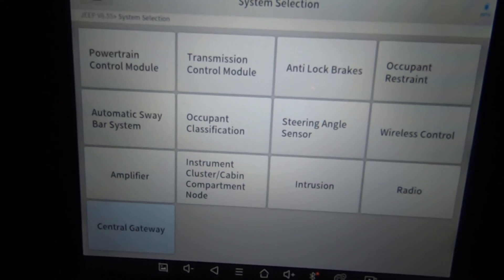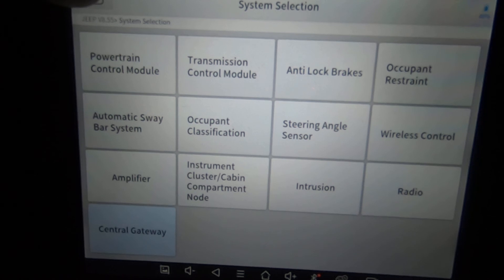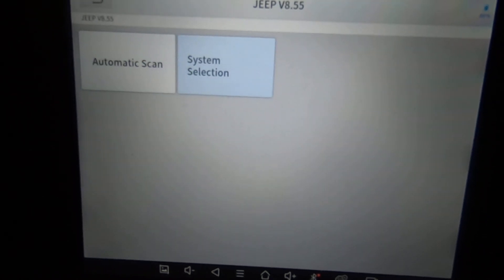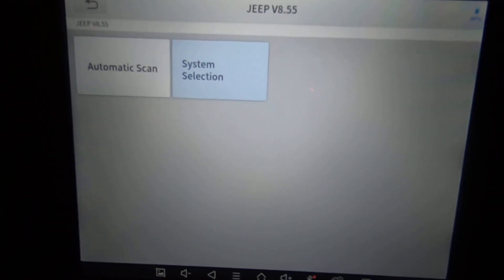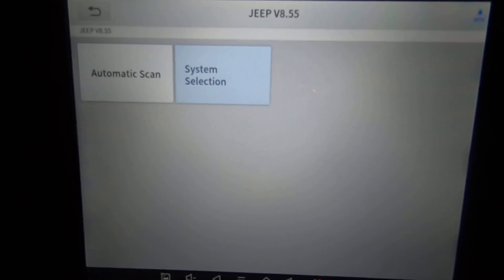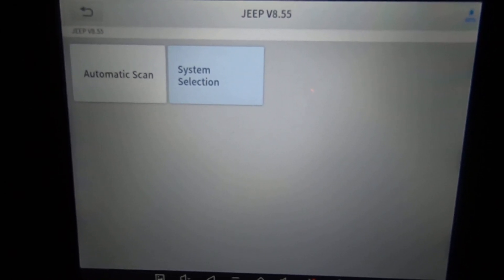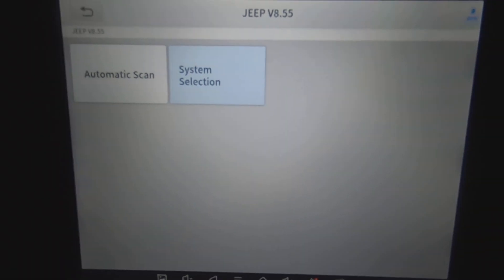That's all I've got on this. This is just a quick walkthrough using the X-Tool D8 on a 2007 Jeep Wrangler, with Jeep software version 8.55, which is the latest software as of November 2021. That's about all I've got for you guys — take care.